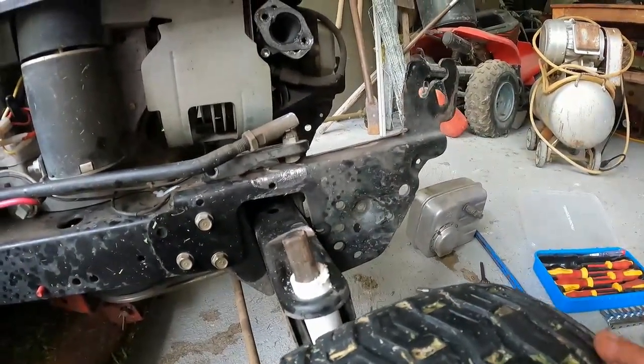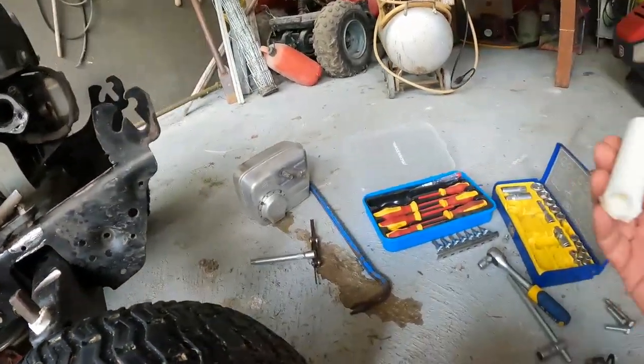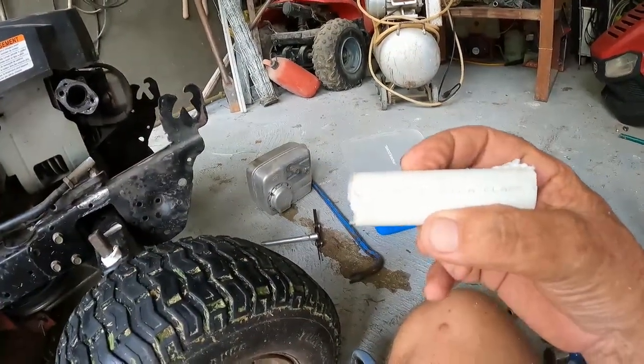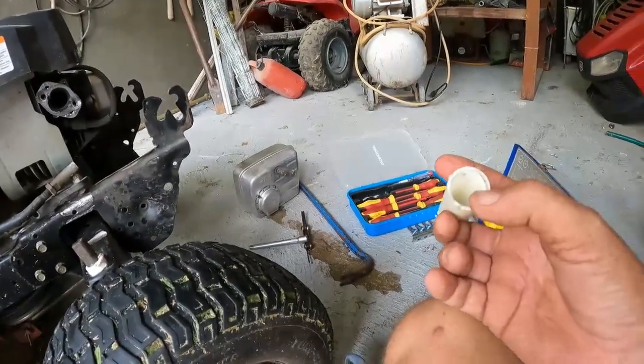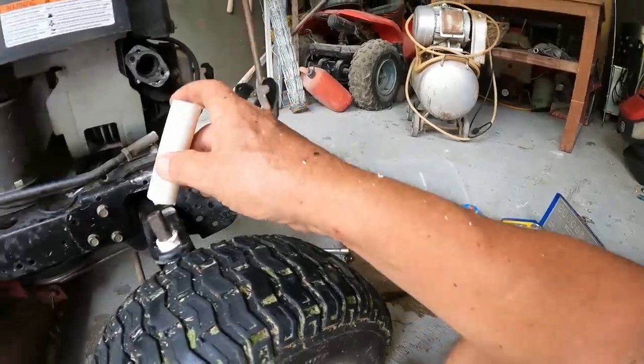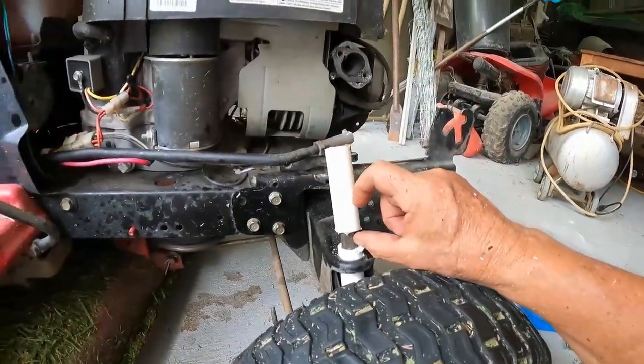What I've done, being a smart-ass little prick I am, I got some white water pipe, 25mm, and I drilled this end out with a step drill. That works, but it's not long enough — step drills are only about an inch long.